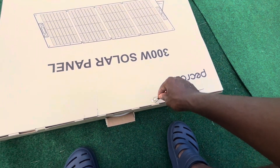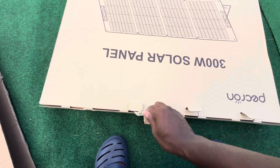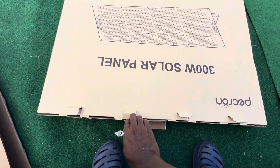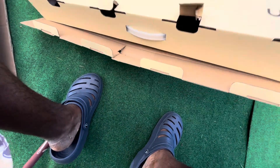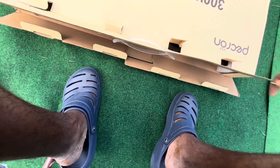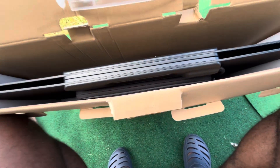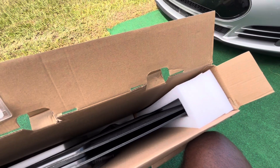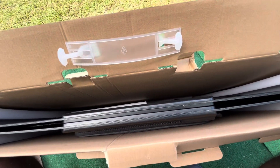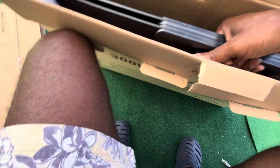That's one, that's two, three, four — pull those and then lift this part up and there they are. They seem pretty thin. There's cushioning and even more protection on the inside, keeping them from contact with anything.